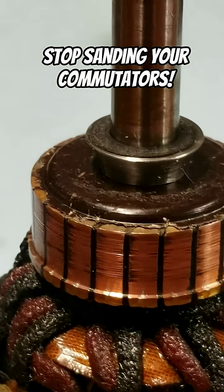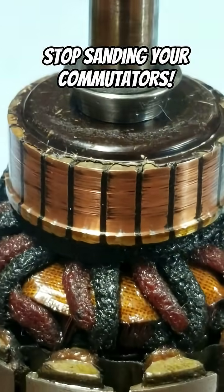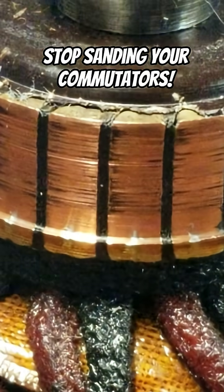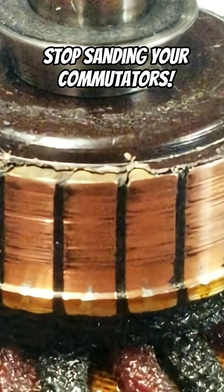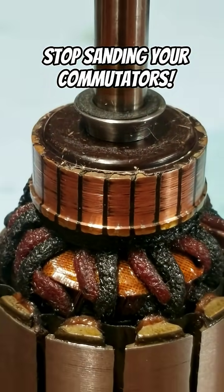I believe that's the reason why people are feeling like they need to sand it away. See how it's that dark brown color? I have a crappy camera unfortunately, but as I get closer to it, you notice it's not carbon — that's already been rubbed away. I think this is bakelite. It's bakelite that was left over from the molding process when this commutator was made.